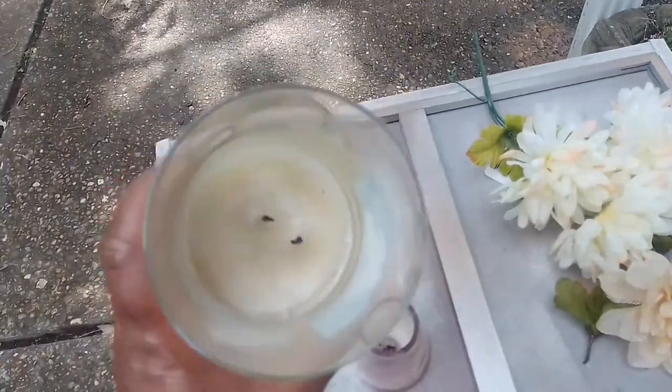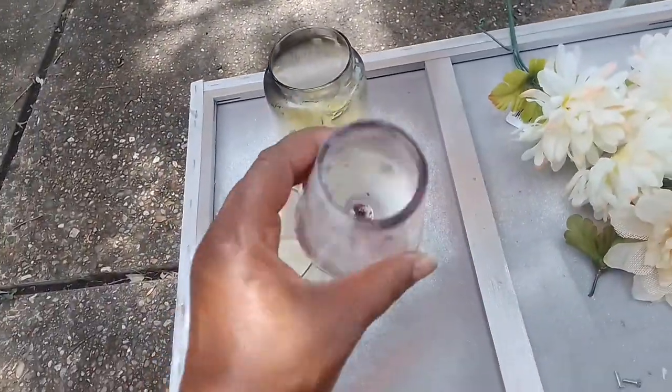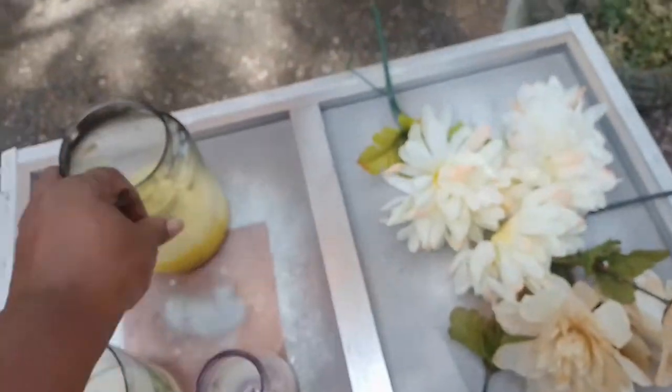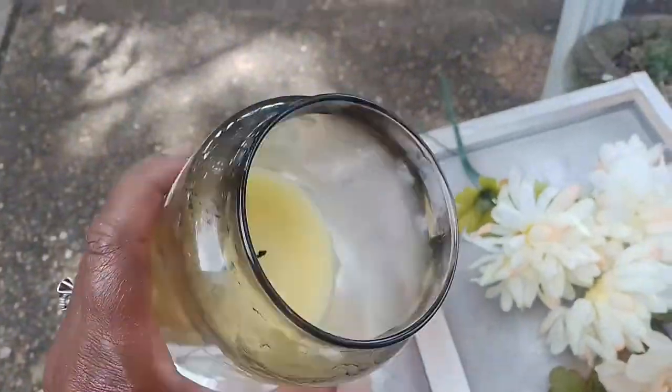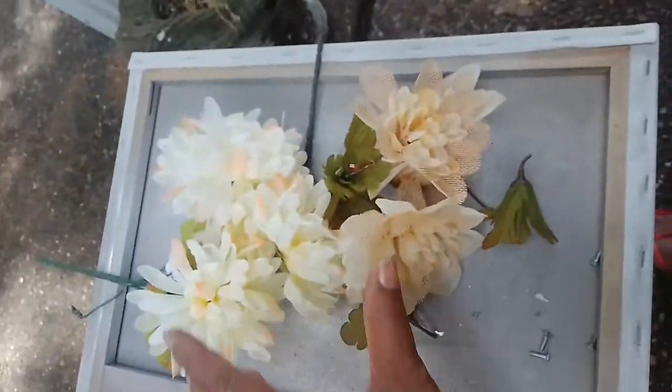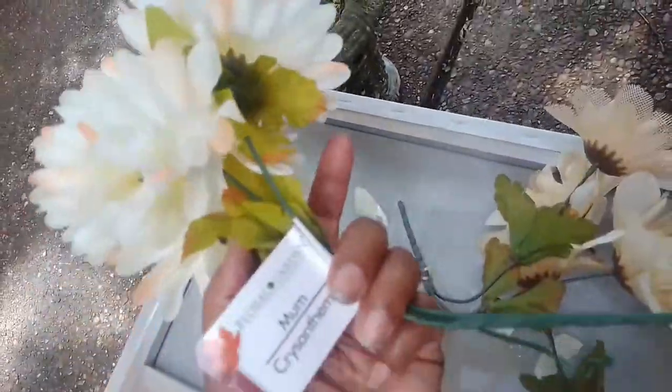So some of them come with stickers on them and things like that. The bottom stickers really don't matter, and it really doesn't matter what's inside the candle — or, you know, from the flame, that black smoke ring that kind of comes around. No need to worry about that. You can clean it out if you want to, but you really don't have to.